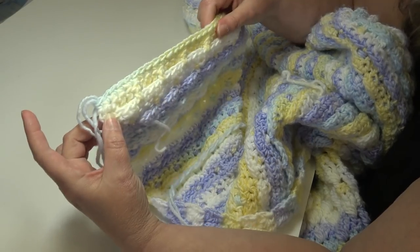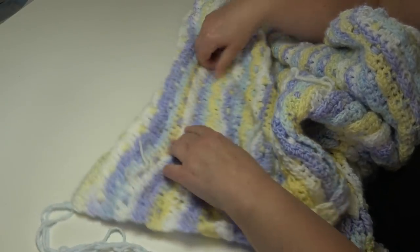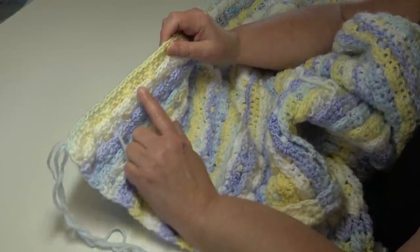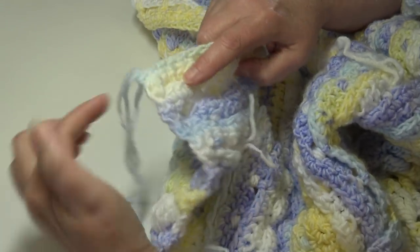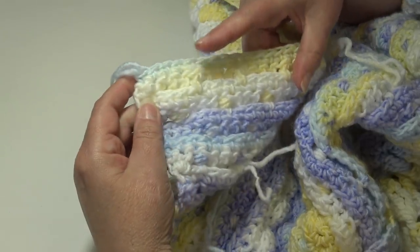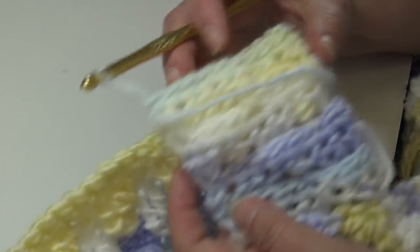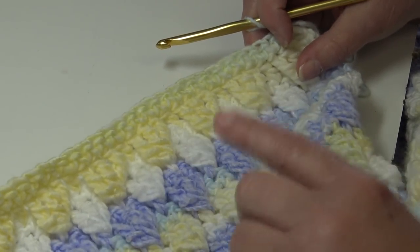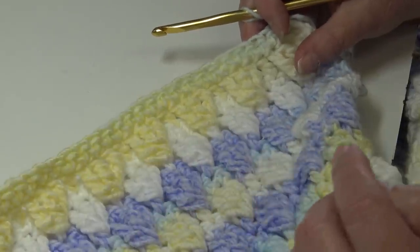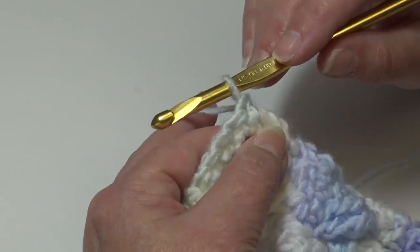At the end of Row 137, this afghan is extremely large. You're ending on the single crochet row on the wrong side. Row 137 is the single crochet row worked on the wrong side — this is what the wrong side of your afghan will look like. Turn your afghan over to the right side to begin the border.